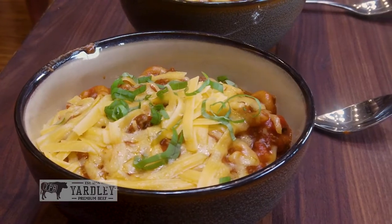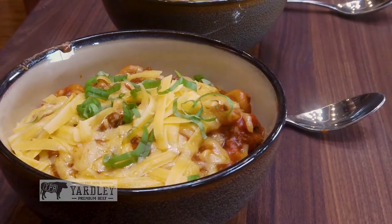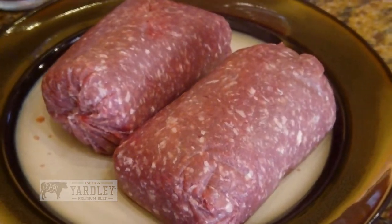Today we're going to be doing an American goulash — my version of American goulash — using our Yardley Premium Steak Burger. So let's start cooking!